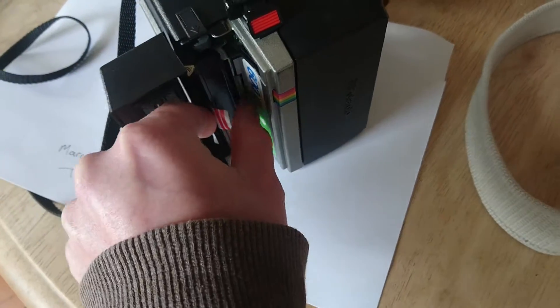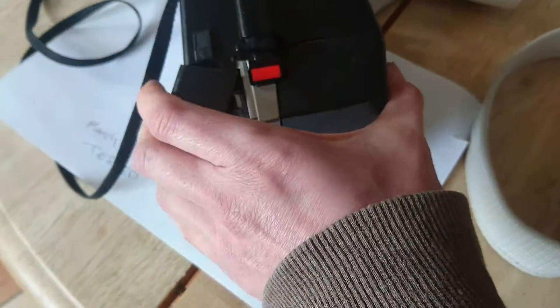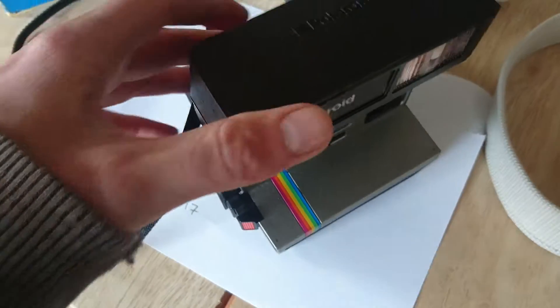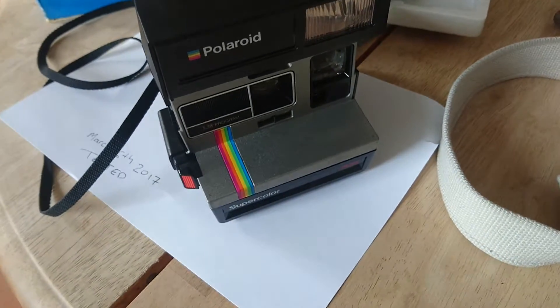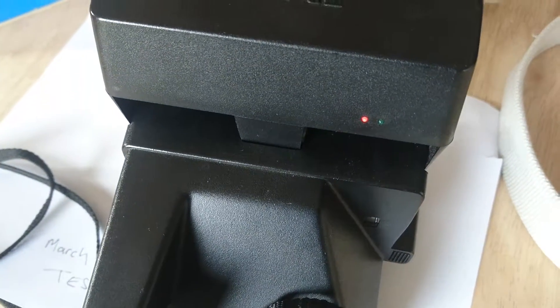The batteries are kept within this cartridge. So that goes in there, and if you open it up, you can see it's charging in this old cartridge from quite some time ago.